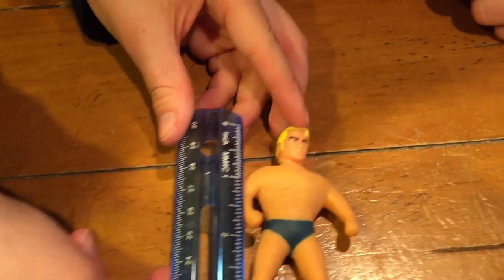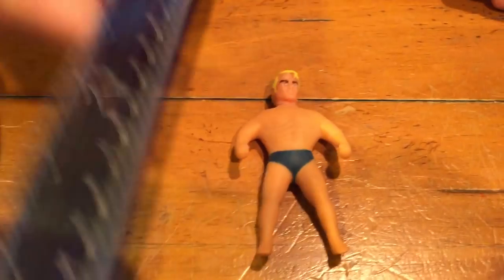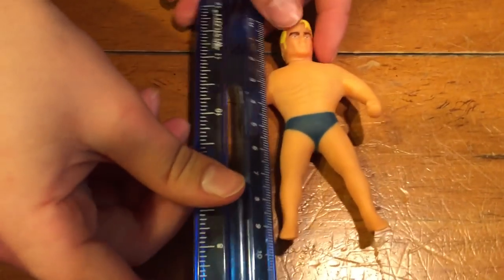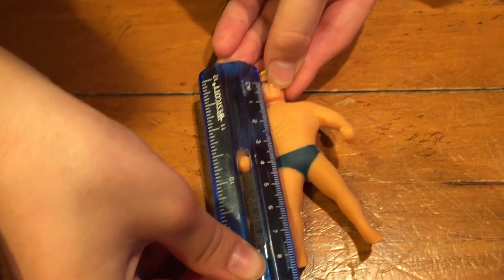Lay him on the ground. Lay him down. Do inches and centimeters for our people who aren't in the United States. Okay, well first, for the people that use inches, he is like about three and a half inches. Three and a half inches? And the people that use centimeters, he's about eight, eight and a half centimeters.